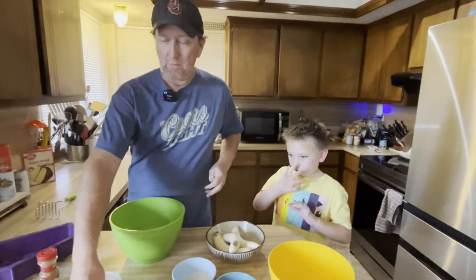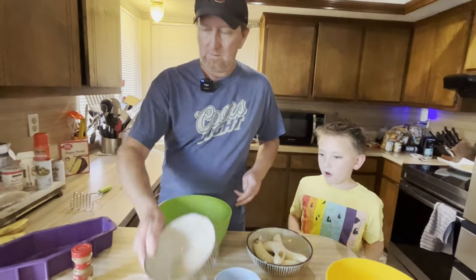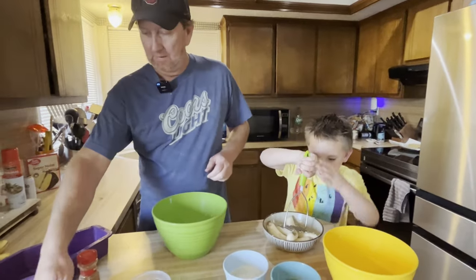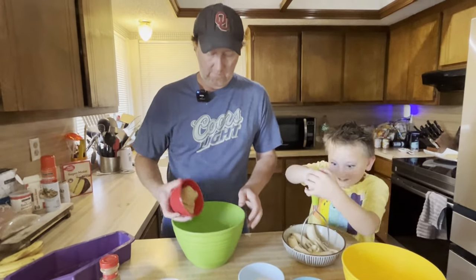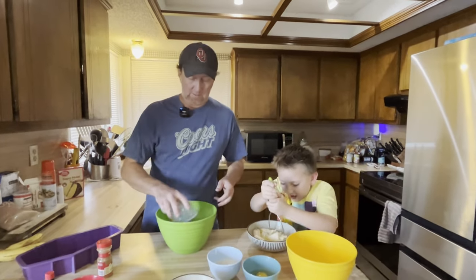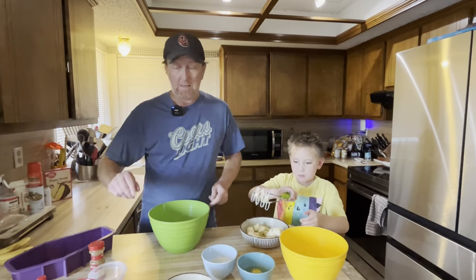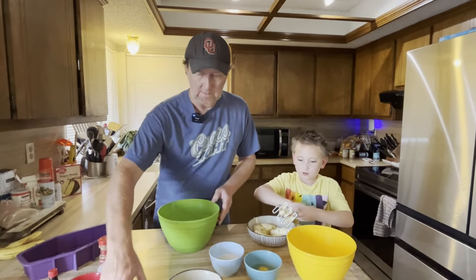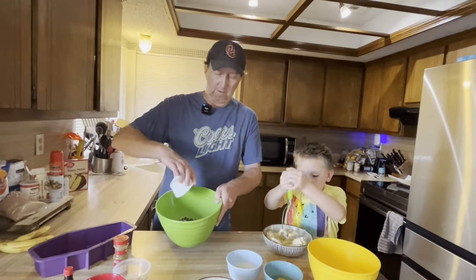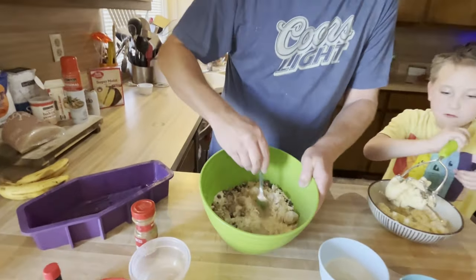Let's get started with the dry ingredients first. We're just going to go ahead and add the flour. We're going to add some brown sugar — I'll put the ingredients and how many of each is used in the description below. That's some salt, some cinnamon, also some baking powder in there. Got the dry ingredients, and then about three-fourths cup of chocolate chips that we're just going to put all in here and mix into the dry ingredients.